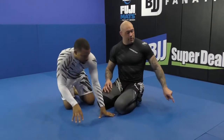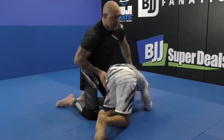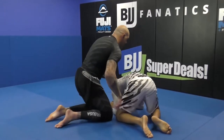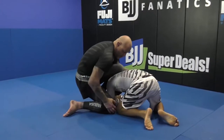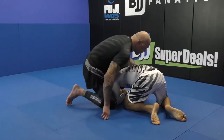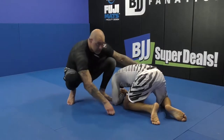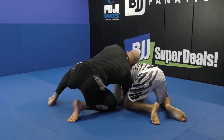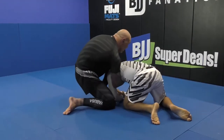From another angle so you can see it clearly: I'm on my three-quarter, knee comes in. I'm not making a big motion — I'm just shifting weight from my knee to my foot. Knee to foot.